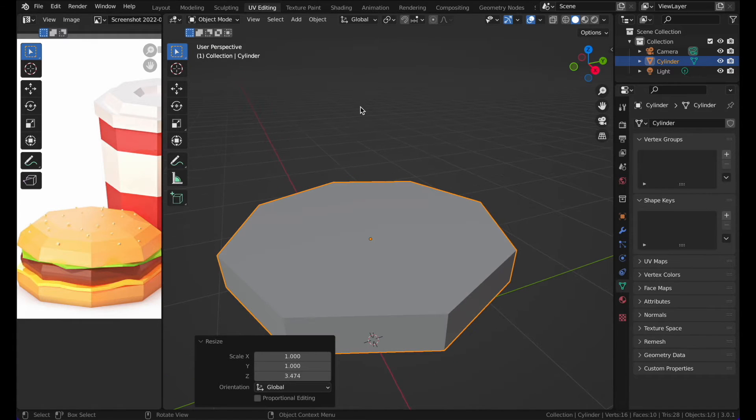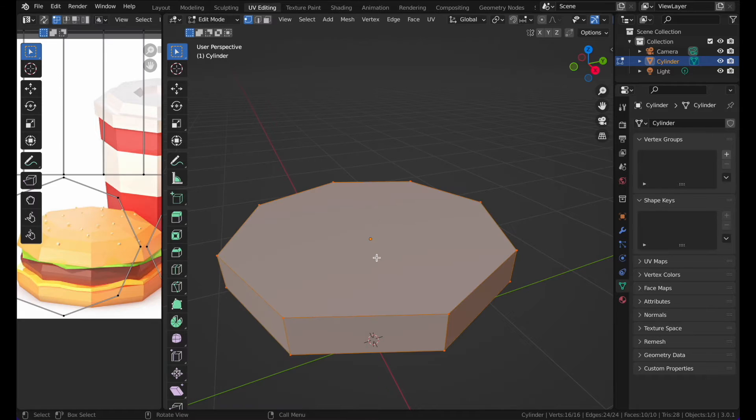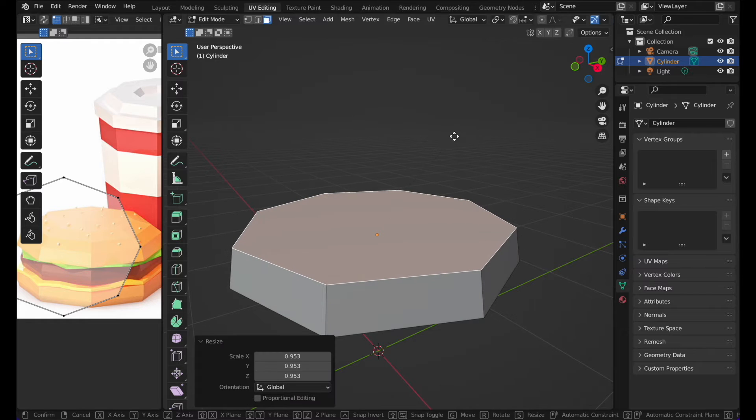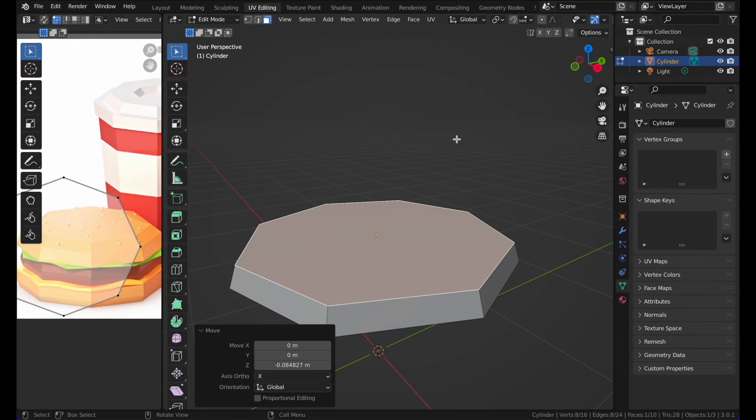Now I can see what they've done here. Press Tab to go to Edit Mode, then go to Face Selection mode, then scale the top face in a bit and scale it down.